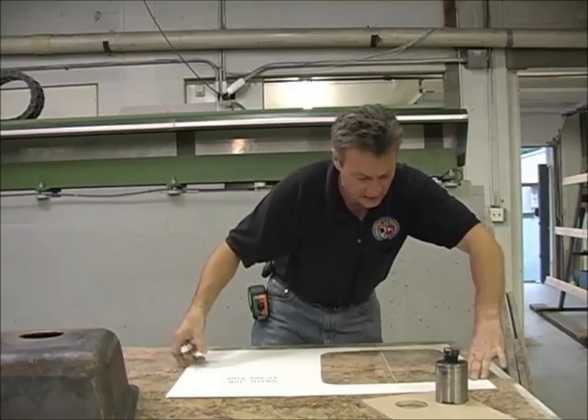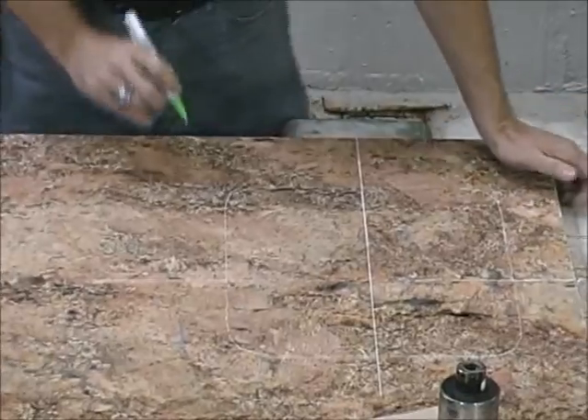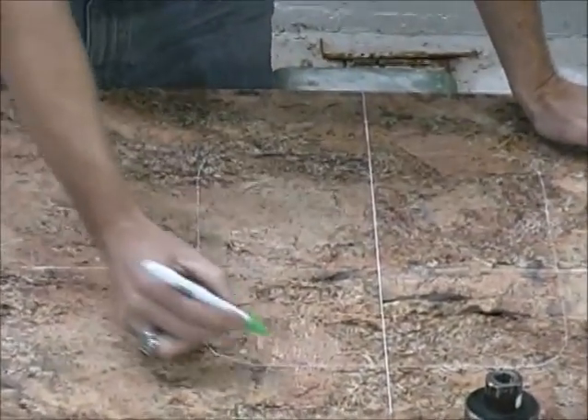Got it traced and it is carefully lifted up. We have an outline of our sink. Now we have straight lines on four sides, but we have this radius.